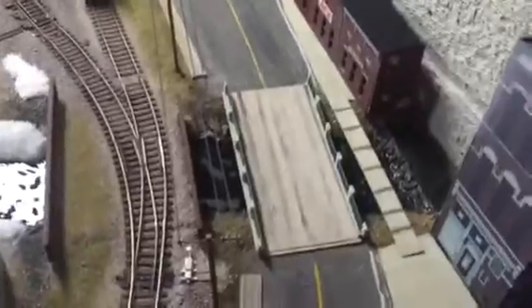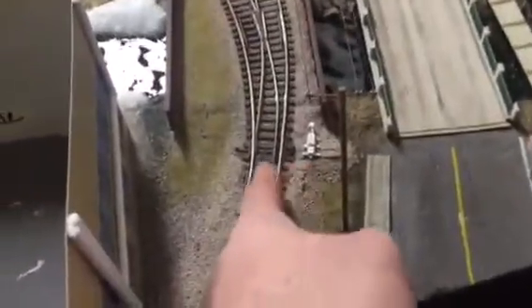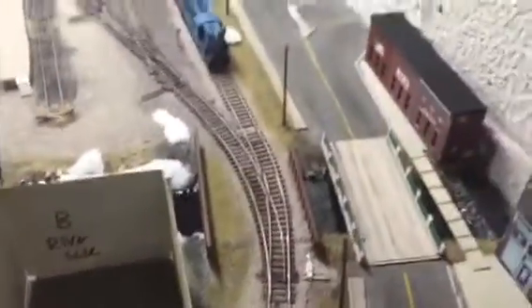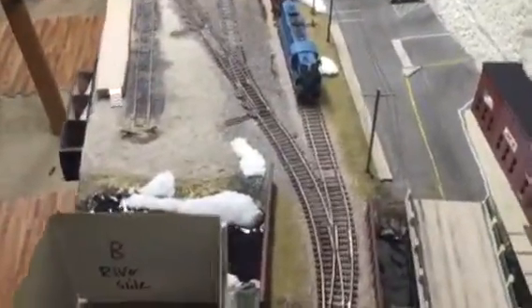Still working on the pedestrian bridge and all that other stuff. And then another control point here for the main line and siding. Down there I had another switch heater on the other side, but I'll show you guys that in a second — we'll get around to it.